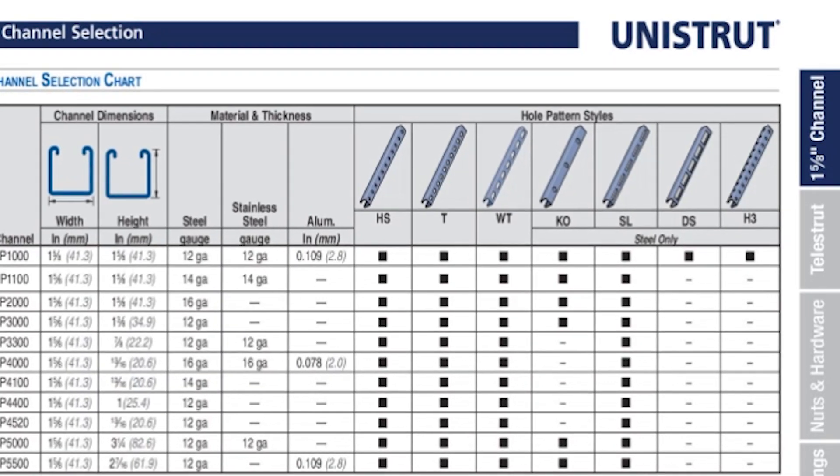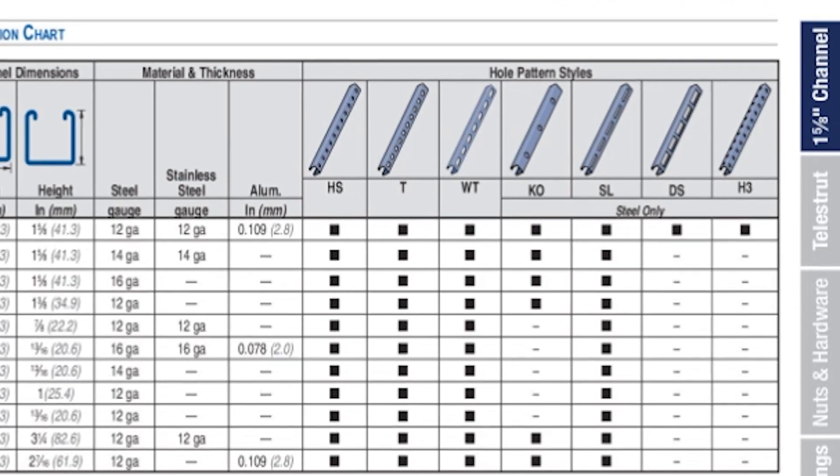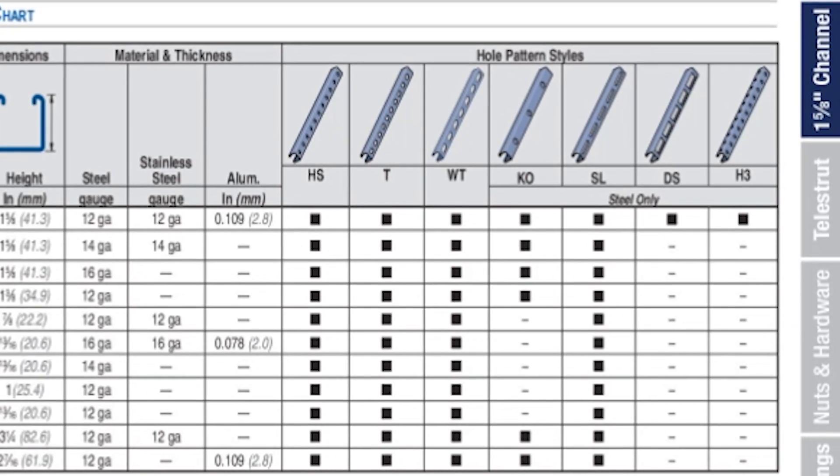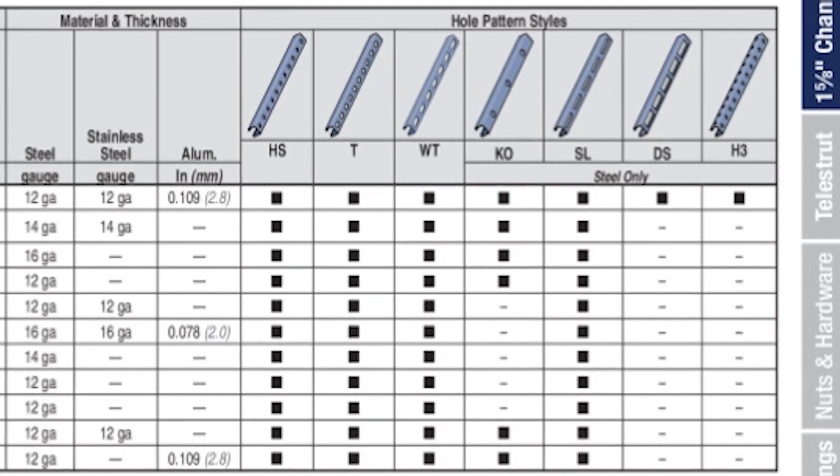Another important consideration is whether to purchase a solid channel or one with holes or slots. Unistrut manufactures channel with a variety of hole patterns, with T-slot being the most common and most readily available.